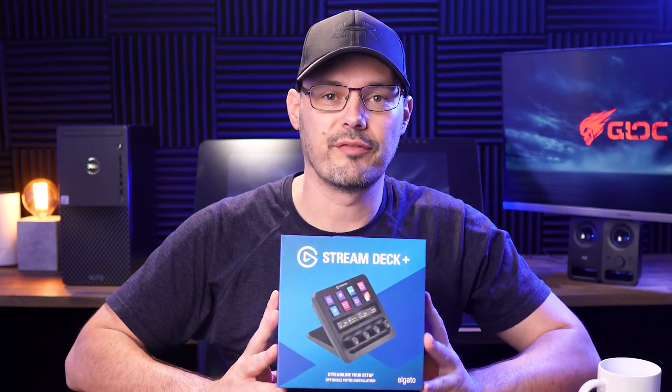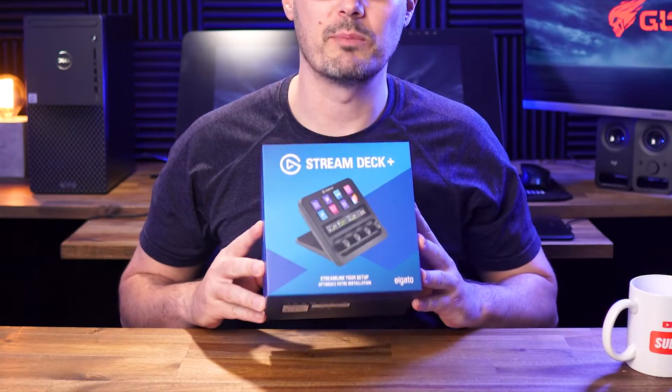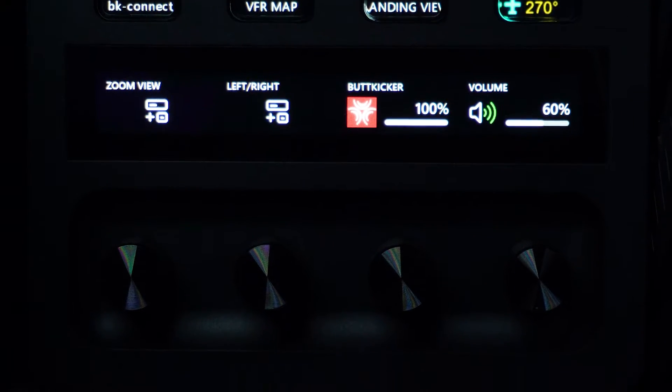This is the Stream Deck Plus review from a flight simmer's perspective. However, anyone thinking of buying this Stream Deck Plus, I reckon you're going to find this review quite useful. I bought quite a few things this year but this little guy has impressed me the most and it's not even a flight sim specific product. This is hands down the best money I've spent this year and it's probably not for the reasons you think. I'm going to go over the product features, the build quality, software and a quick comparison to the other Stream Decks I have and the price.